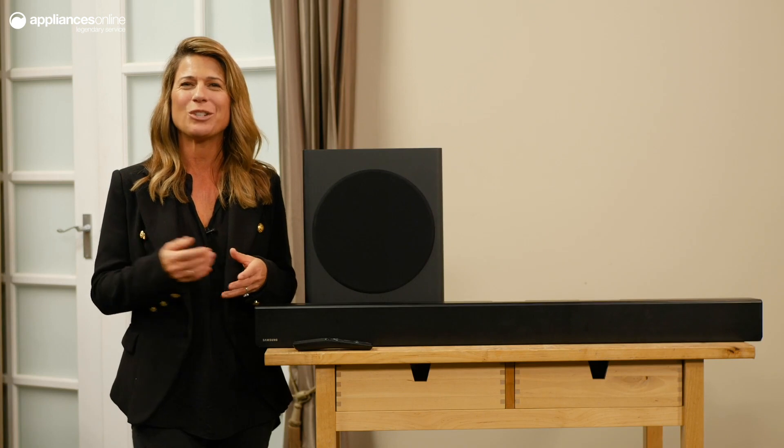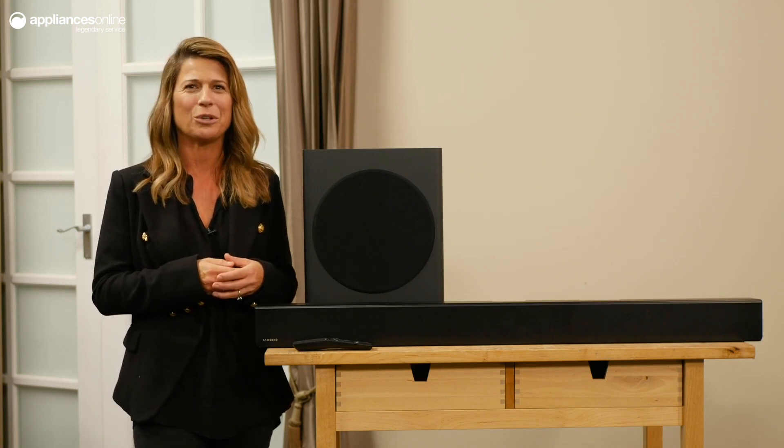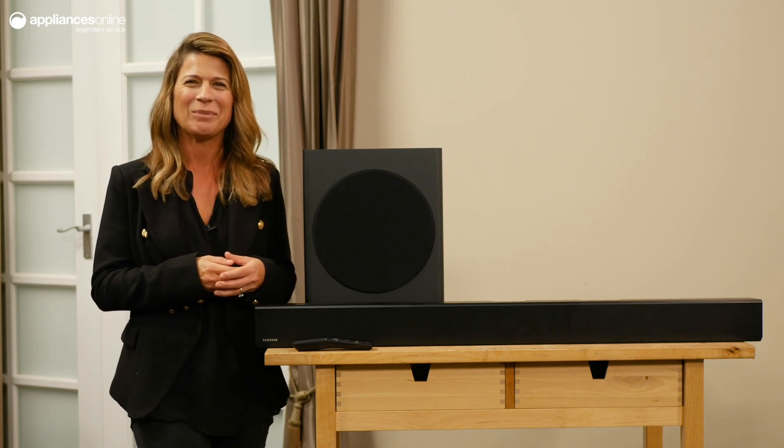Speaking of wireless, you can connect your compatible smart device to the Series 6 sound bar through Bluetooth for easy music streaming.